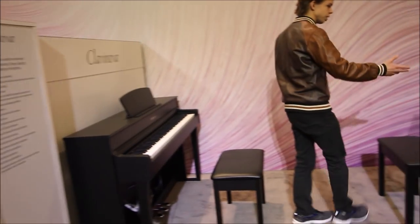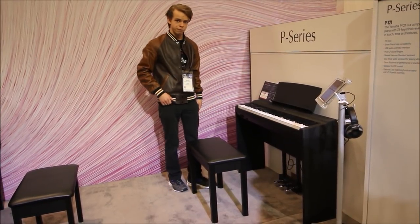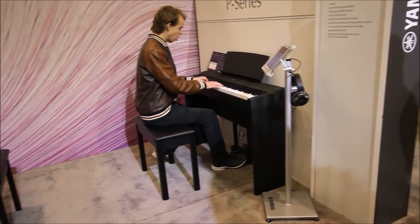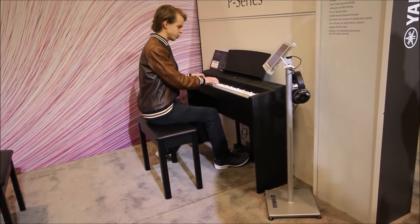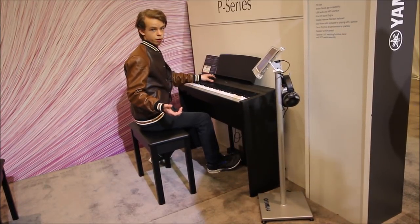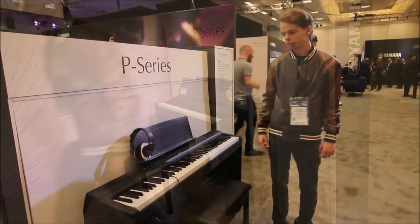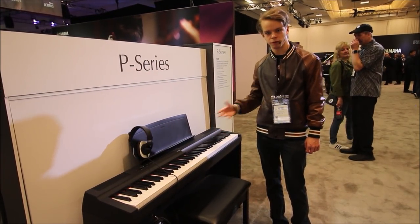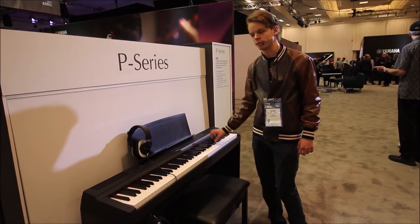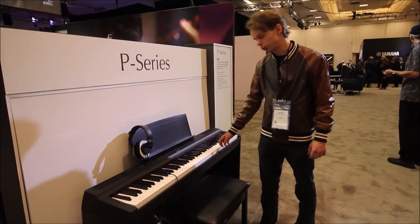Behind me over here we have a different series — this is the P-121, which is very similar to the P-125 I reviewed at Milan Recording Studios. I found it to be very acceptable for a first-time instrument. This one has the stand, which I didn't opt for on mine. It has a very light action, but it is quite responsive and has a pretty decent feel for a beginning or early progressing piano student. It will do basically anything you want it to, but it's not going to be great for super advanced classical music. If you want to hear what this instrument sounds like, you can go watch my full in-depth review on my channel.